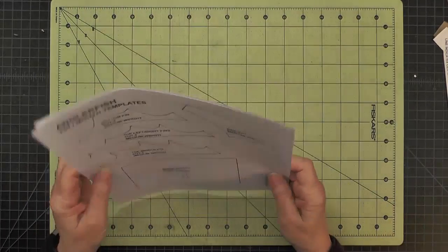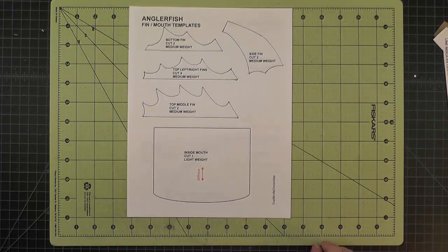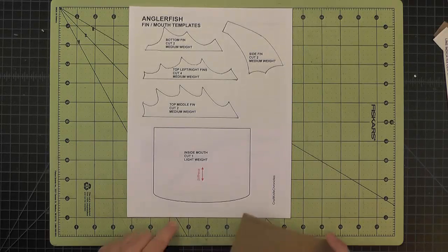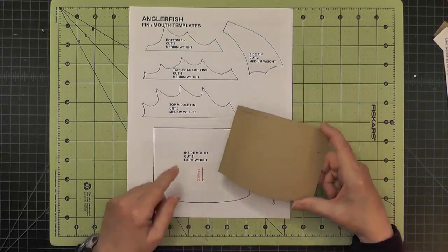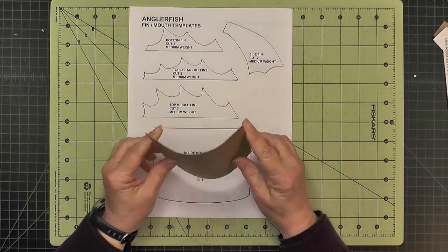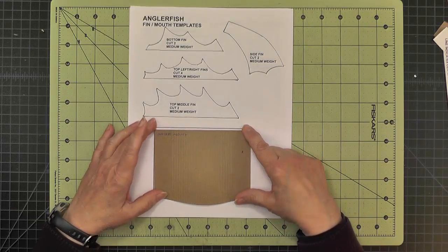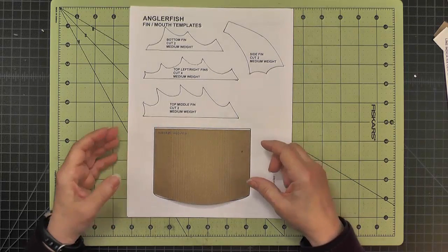There's just one last piece we'll need eventually for the head: the inside of the mouth. I put it on the page that mostly has the fins on it. It's cut out of lightweight chipboard, with the stiffness going in this direction so that it bends like this. I've done some scoring, and I'll talk more about that when we actually get to the inside mouth.